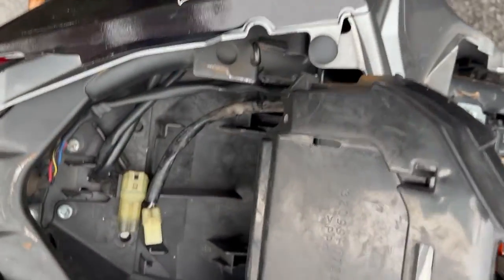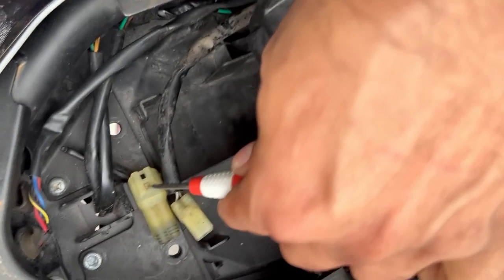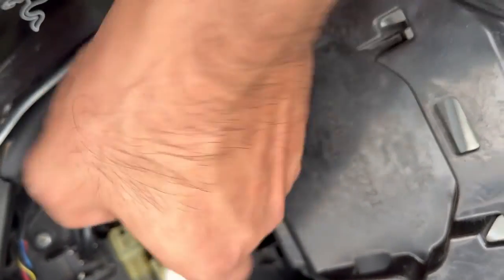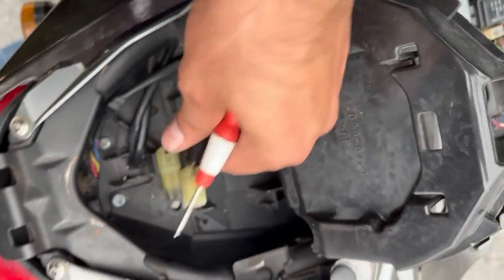Looks like we were pressing on the wrong lock right here — we were trying to press this one and open it, but the lock is actually there. So we need to press this one and just pull it out, so it comes out like that.